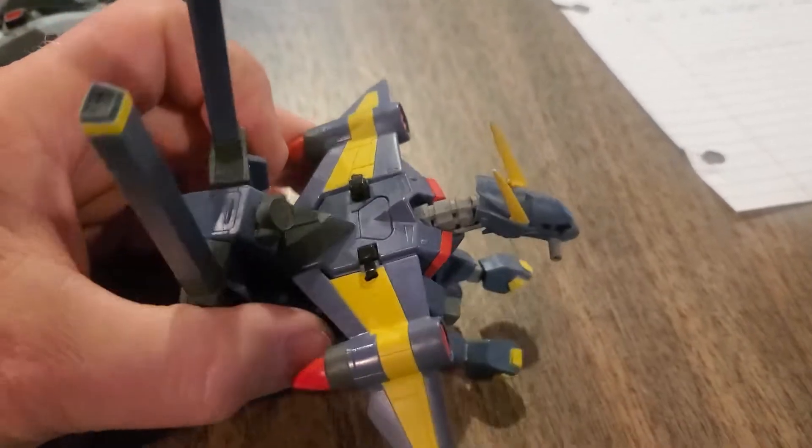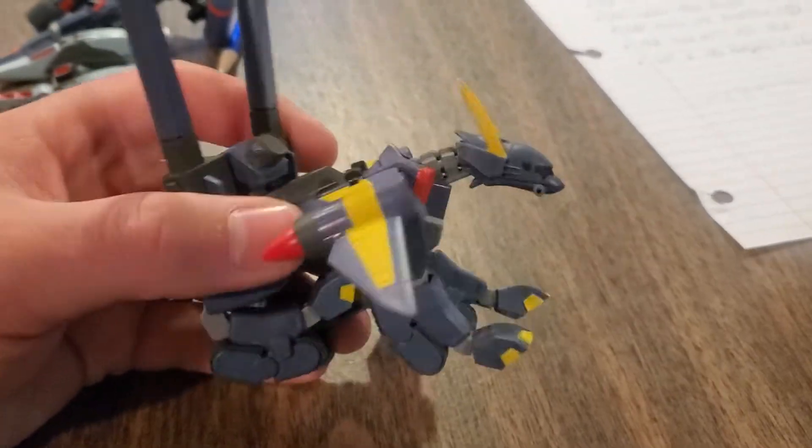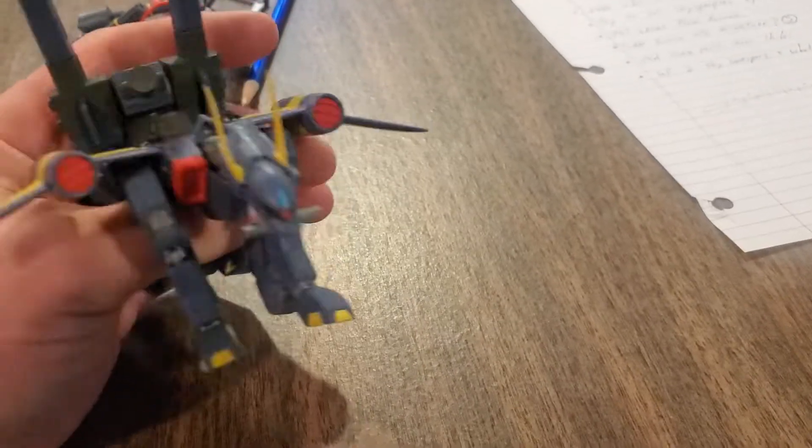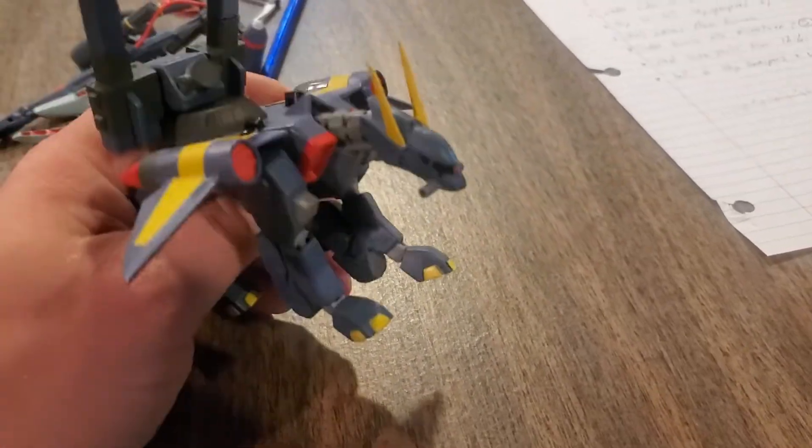I was looking at this Baku, and it's just kind of a customizer, so used stuff is super handy.